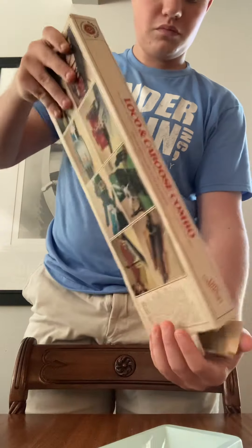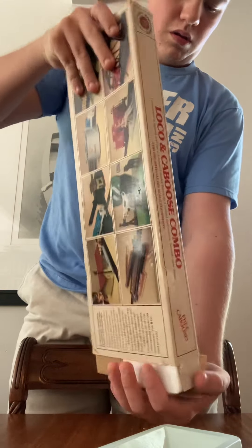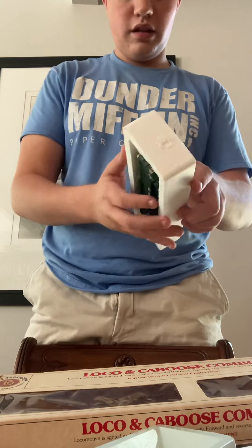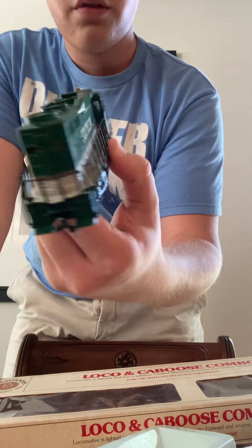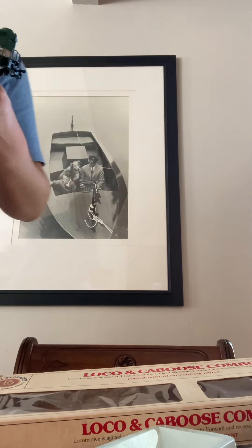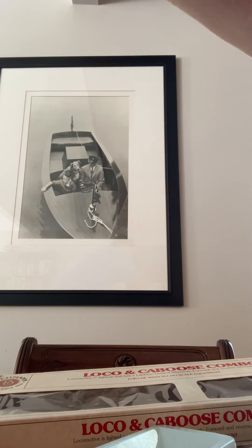I might add a few more decals later on — may or may not, I don't really know. This one is a Southern GP30. All of this is lighted, so the locomotives light up, which is awesome. I might add some number boards since some of them are missing.